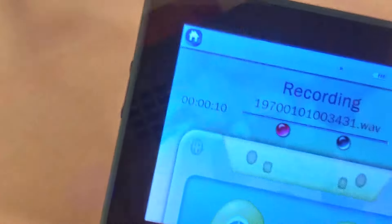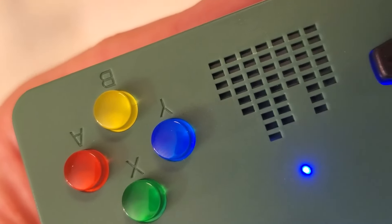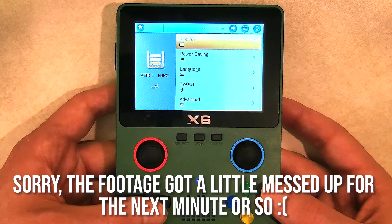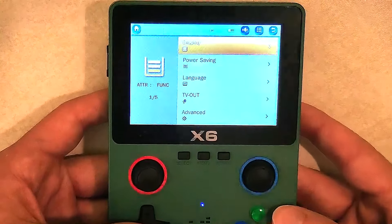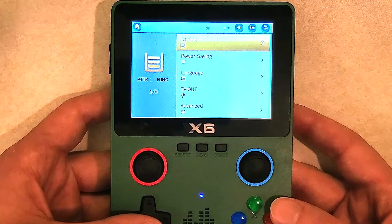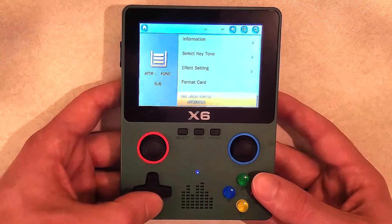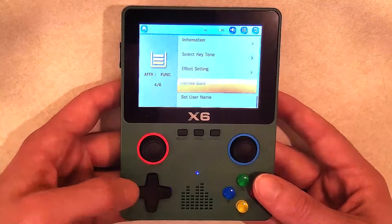The tool section contains a voice recorder, which is a working voice recorder - not good quality, very muffled, I think the microphone is buried internally. But it does work and you can play back your sounds. There's also a stopwatch, calculator, and calendar. In settings you have display for backlight and brightness, power savings for when the screen turns off, language with lots of options, and TV out using the included cable. In advanced settings you have information like firmware version and free space on your card, plus a key tone setting.